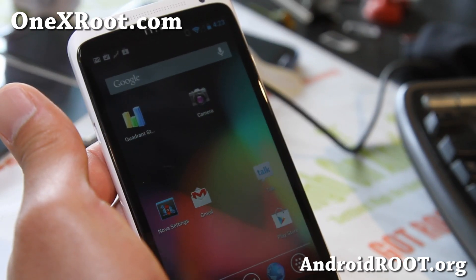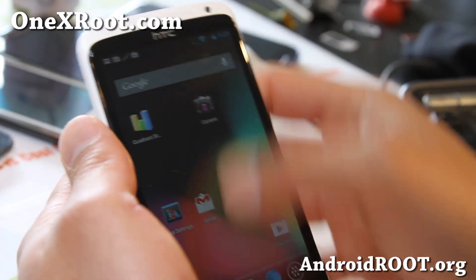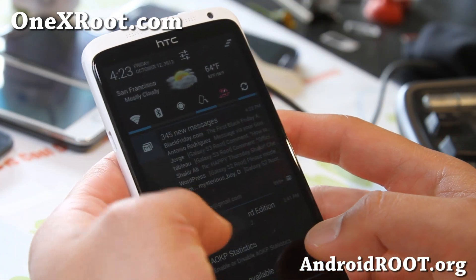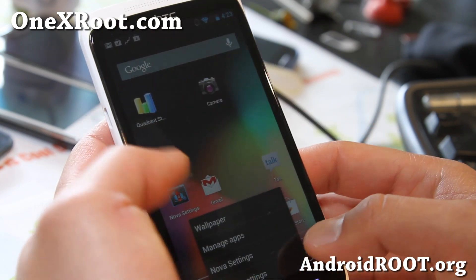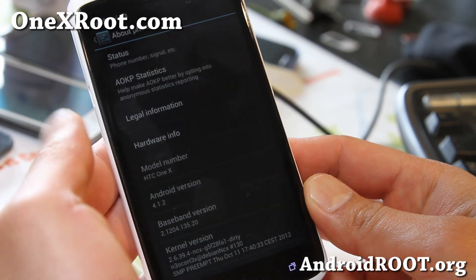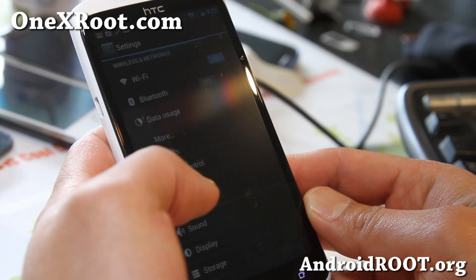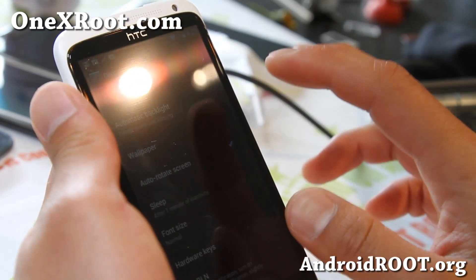This is a slightly different build than the ones I've been posting — pretty solid, everything working fine out of the box. Let me change the brightness here. You can see this is actually running Android 4.1.2, the one that just came out, so you get the latest Android 4.1.2 AOKP ROM here.